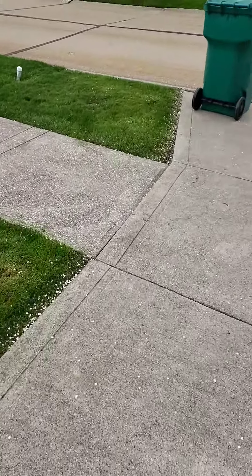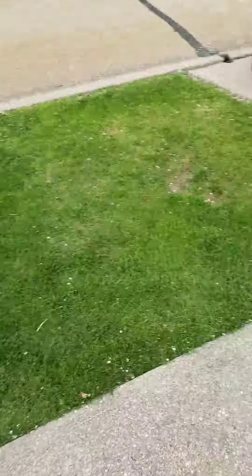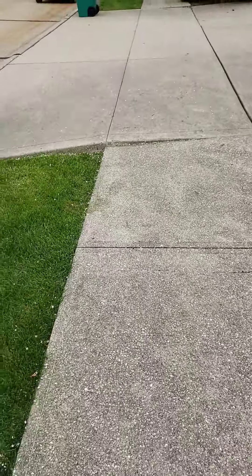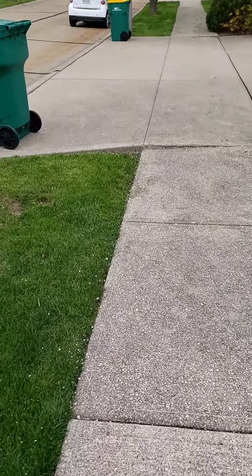At the end of the driveway we've got two walkway slabs here that we're going to be working. We'll try and raise that up as much as we can with the room that we have with these two, to eliminate that trip hazard right there.